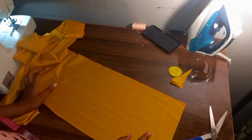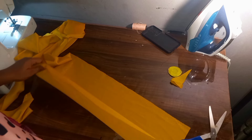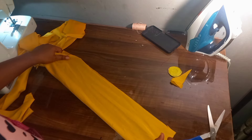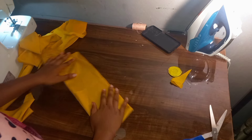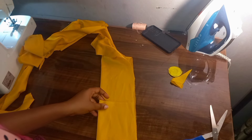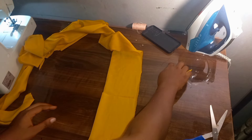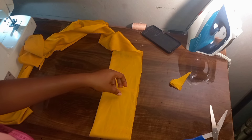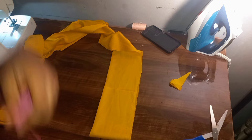The next thing I'm going to be cutting out is our sleeve. First of all, I'm going to fold my sleeve fabric this way, then fold it again. I'm cutting two pieces at the same time — one is going to be for my lining piece and the other one is going to be for my main sleeve.